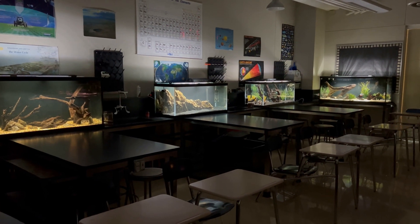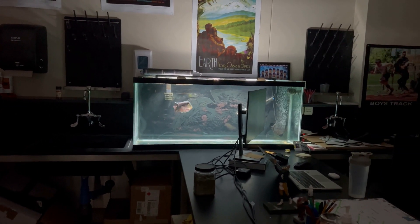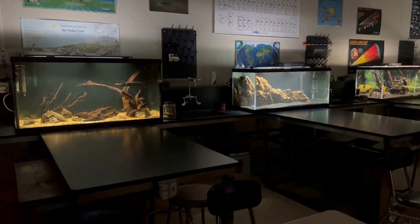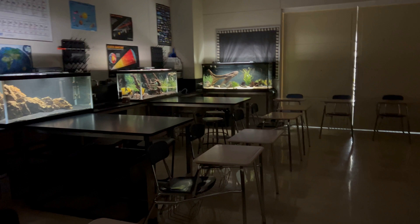We got all of the tanks cleaned, got the water changes done, cleaned the glass. They are now all filled up and ready to go. Pretty excited about the way this classroom looks, especially with the addition of the two new tanks here. Time to drop some food in and give you guys a little close-up of what's in each of these tanks.